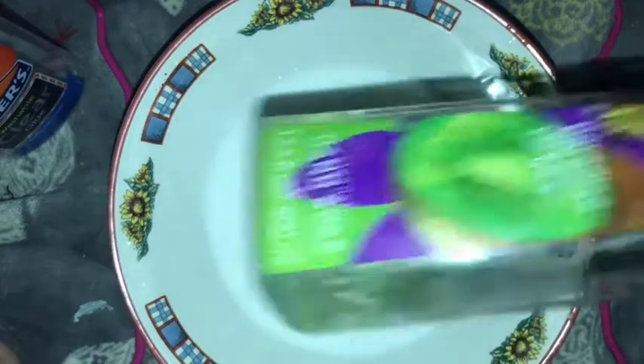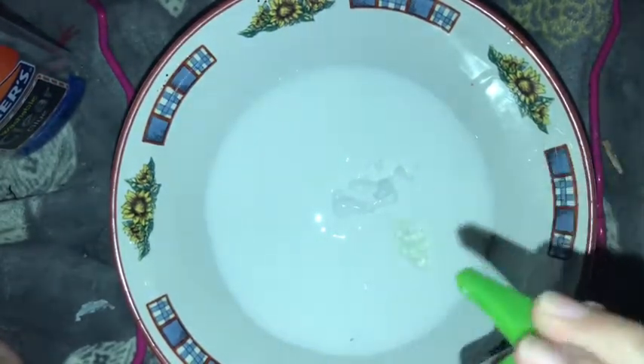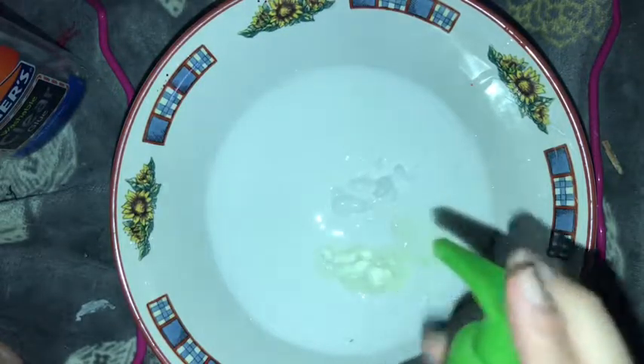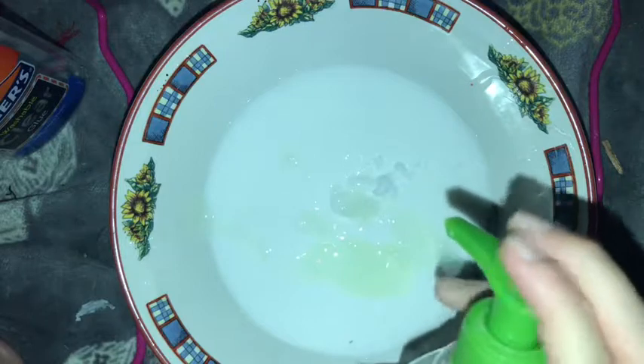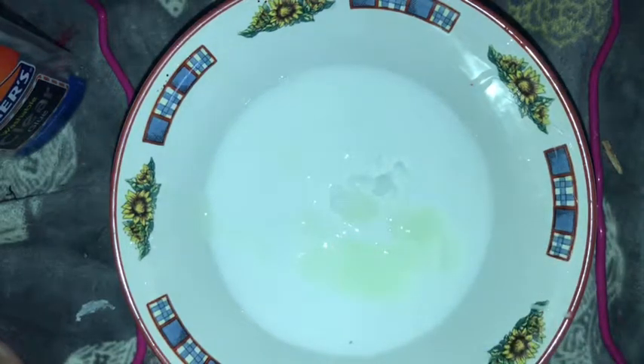And you're gonna take your hand soap that we used earlier and put in like seven pumps — one, two, three, four, five, six, seven — add an extra one because it didn't all come out. Then you're just gonna mix it with your spoon.